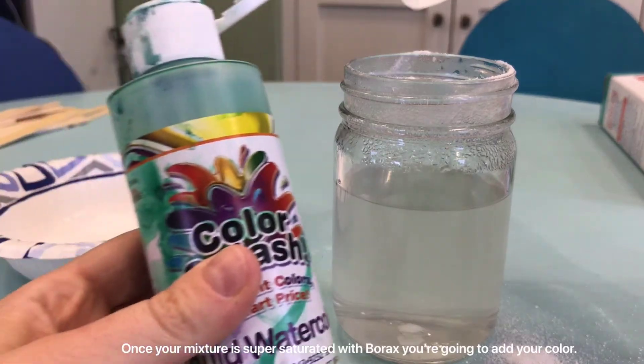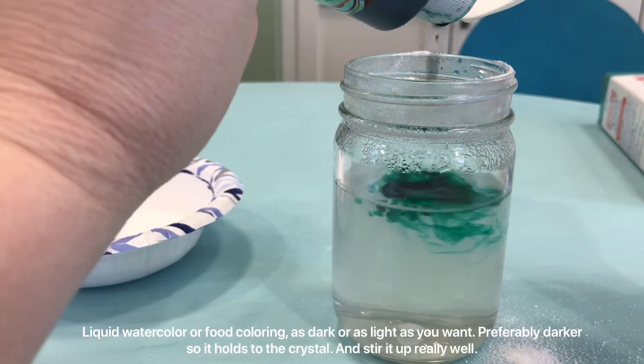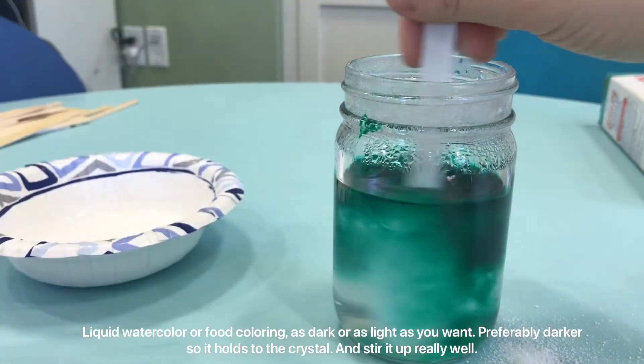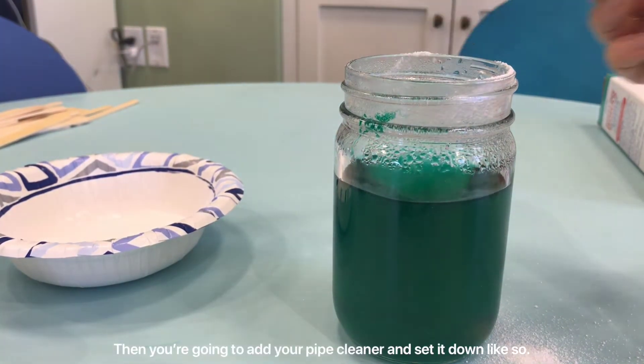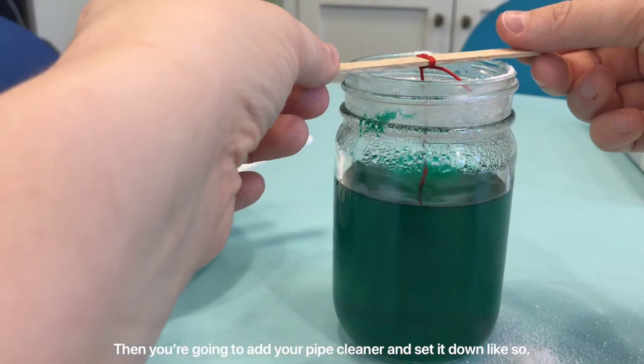Once your mixture is supersaturated with borax, you're going to add your color — liquid watercolor or food coloring — as dark or as light as you want, preferably darker so it holds to the crystal. Stir it up really well, then add your pipe cleaner and set it down like so.